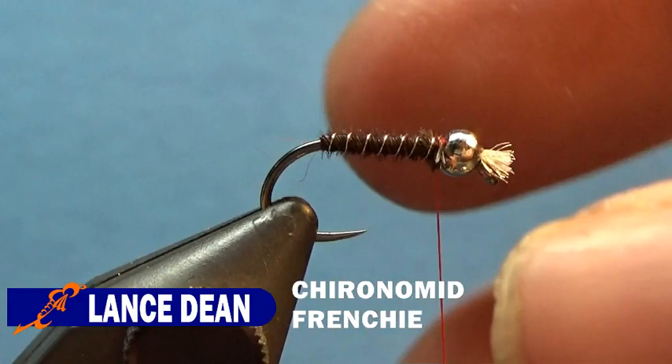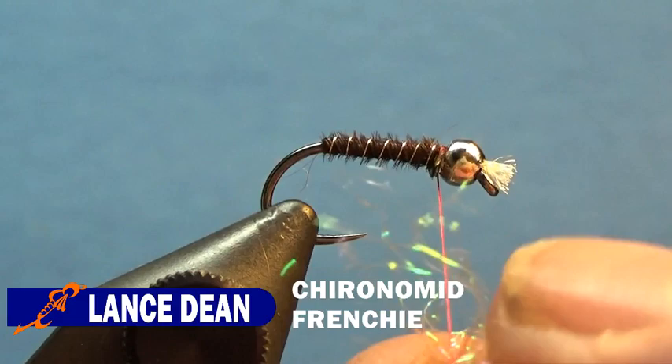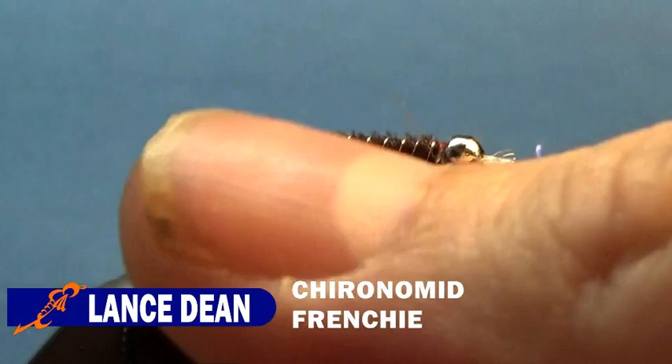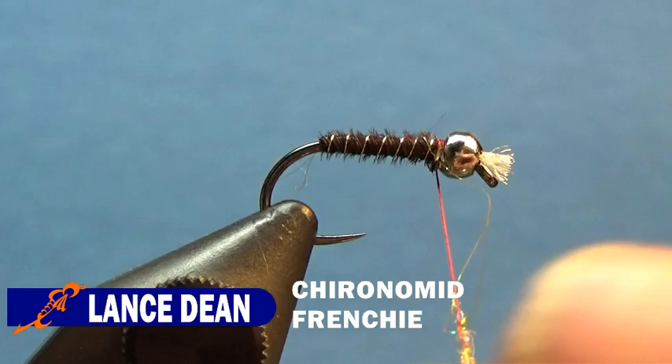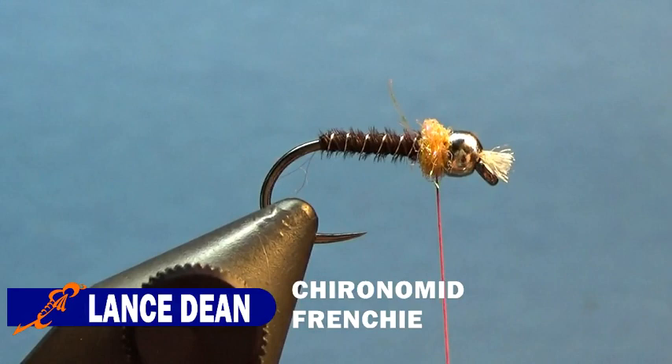Now we'll take some Ice Dub UV in Shrimp Pink — just need a little bit. Twist that around the thread. That might even be too much — in fact, I'm going to pull a little bit off. Then we'll go ahead and wrap that thorax — you'll only need a couple wraps. There we go, we've got a little hot spot going there.